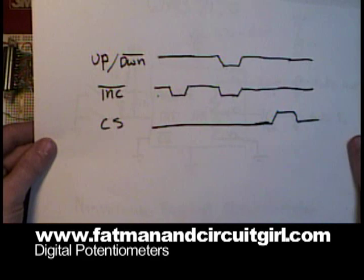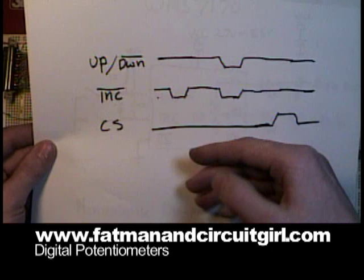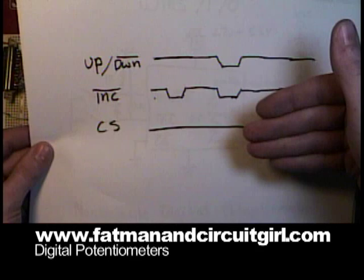Here's a diagram of the control structure. At any instant that you toggle the increment low and the up-down signal is high, your wiper is going to move upwards one position. And every time the up-down signal is low and the increment is low, the wiper will move down.